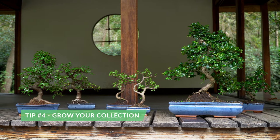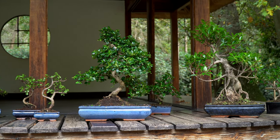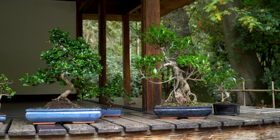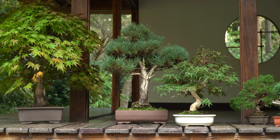Bonsai takes patience and you don't want to restyle your tree every other month. The solution is to buy lots of trees, grow new trees from seeds, or collect trees from gardens, so you always have something to do. Also, try to build your collection with many different tree species — the more variety, the better.